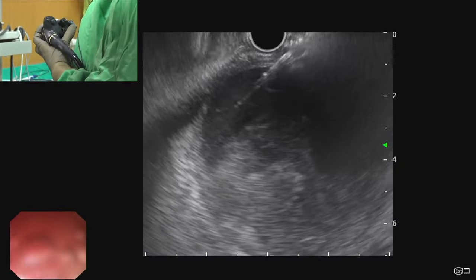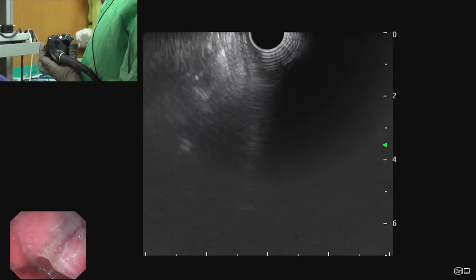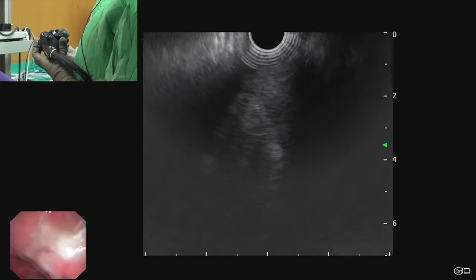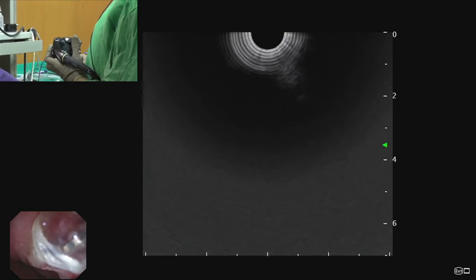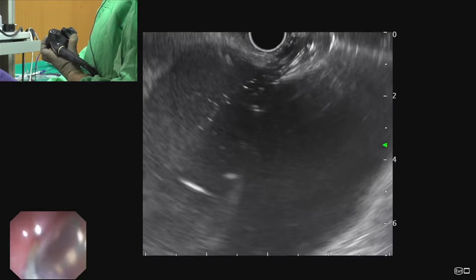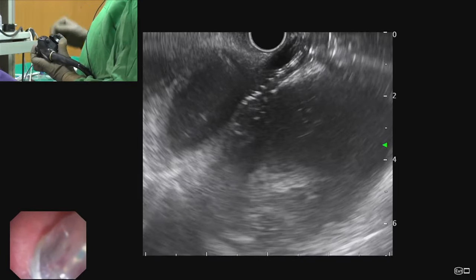To obtain endoscopic vision, the required movements are: big wheel down, then anti-clockwise torque on the shaft, and a slight pull back. We keep half the balloon inside and half outside the walled-off necrosis. On fluoroscopy, we confirm obliteration of the waist and dilatation of the gastric wall. On both endoscopic and endosonographic vision, we can see the balloon is inflated, confirmed also on fluoroscopy.